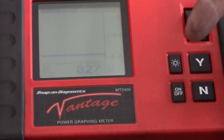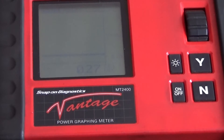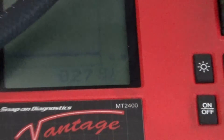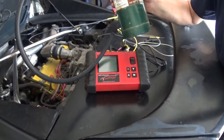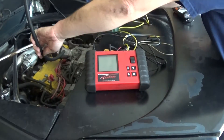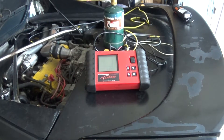It seems like it's responding to wide open throttle. I'm going to add some propane and see what happens. I'm going to use some propane to enrich my mixture and see what kind of response I get from my oxygen sensor. I'm just going to add it to my intake manifold.